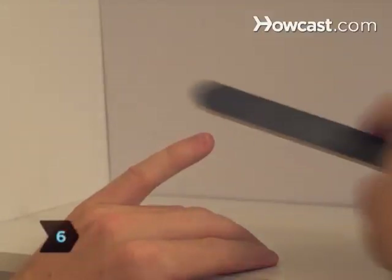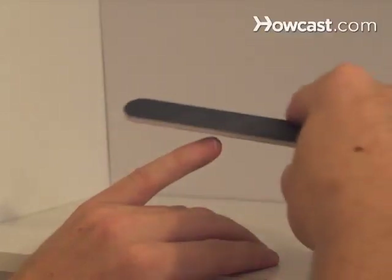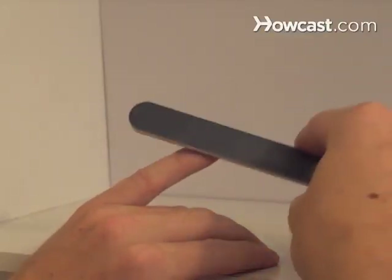Step 6. Gently use a nail file or emery board to smooth any sharp or uneven edges. File straight across and in one direction, not back and forth.